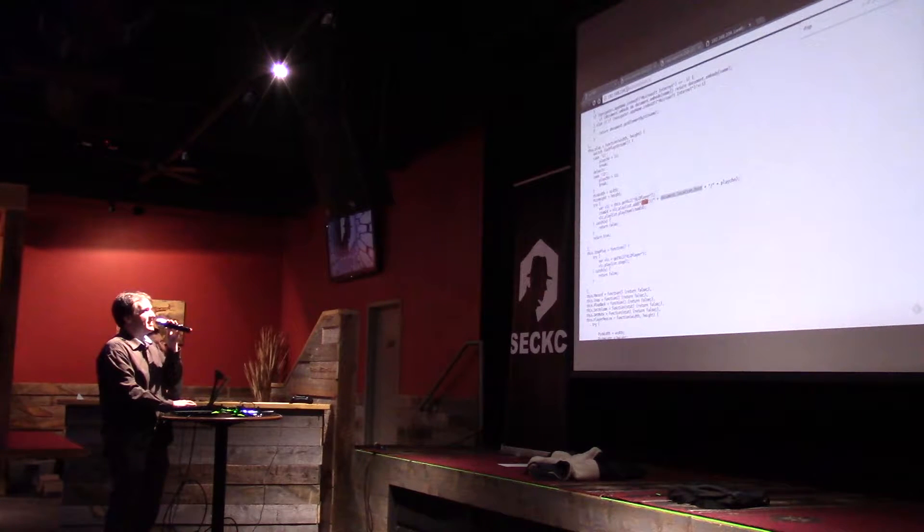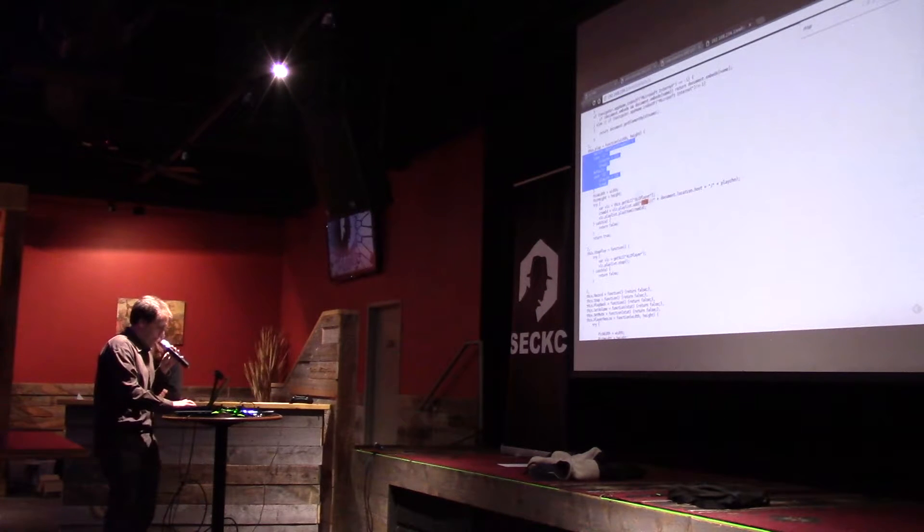document.location.host — I think that's this. And /Playchan, which is either 11 or 12. Neat.